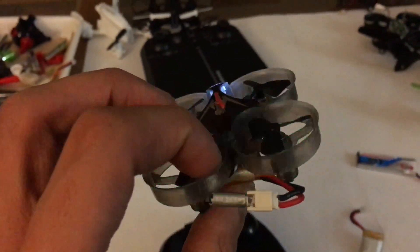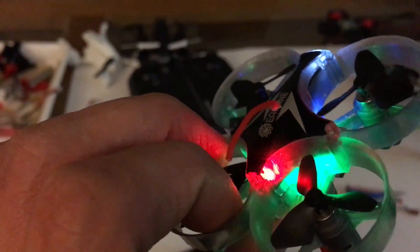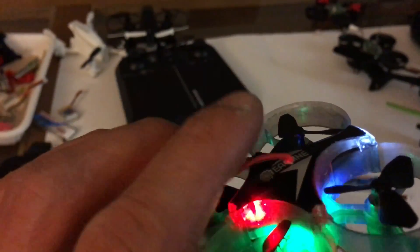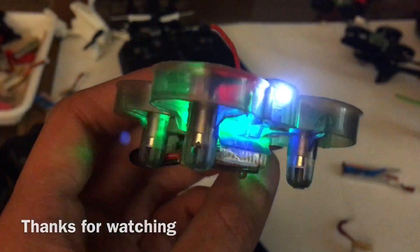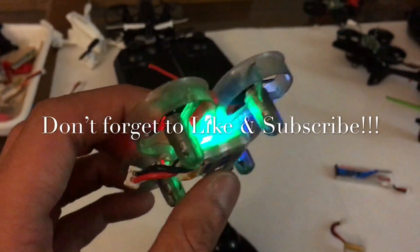I also took a pocket screwdriver — a really small one — and drilled a hole on top just to pull out the antenna. The antenna looks pretty wicked with it sticking out. Thanks for tuning in guys, hope you learned something!